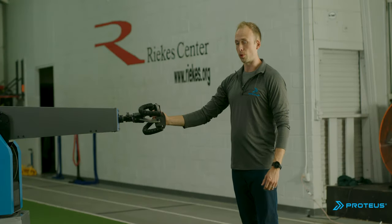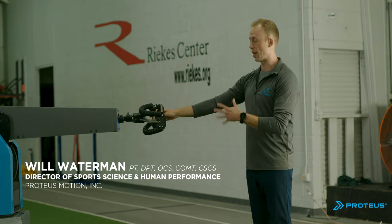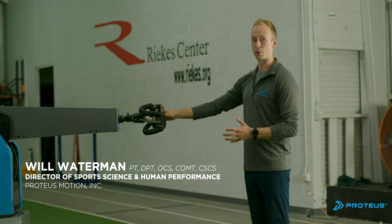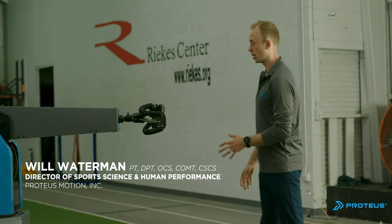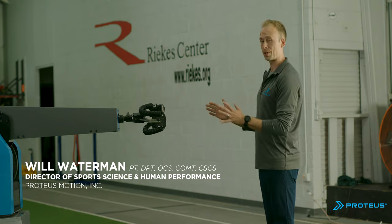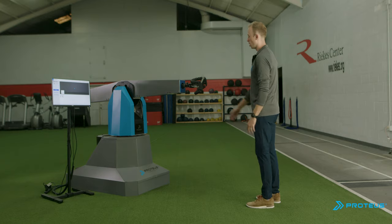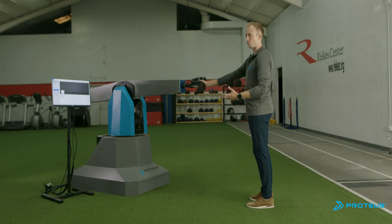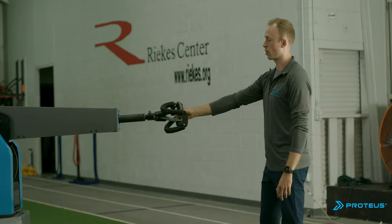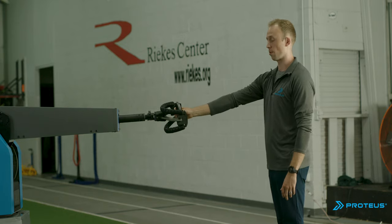So this is your first time using Proteus. I want to show you a couple things that are important to pay attention to since you won't be used to using 3D resistance. First things first, you're always going to be facing the machine. For 99% of your movements, you're going to be facing Proteus and the screen. To get a proper range of motion, first you want to pull the handle out about 6 inches and stand about arm's length away from Proteus.